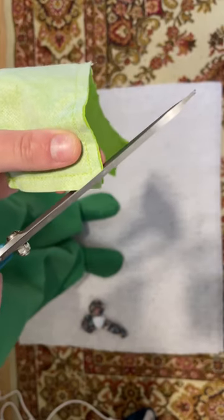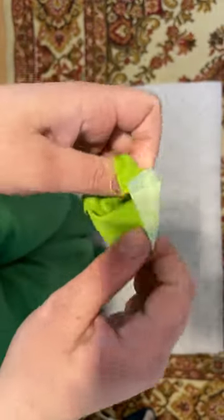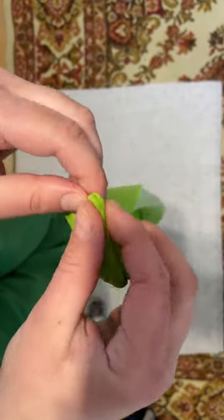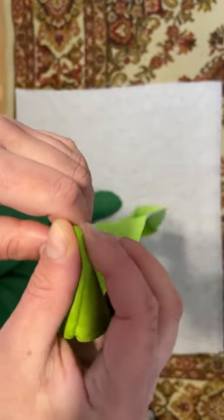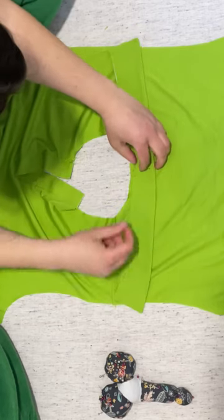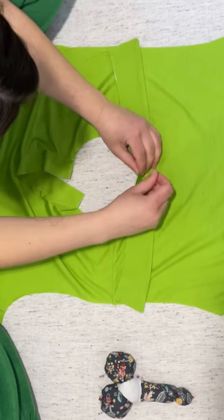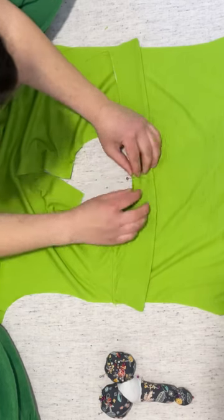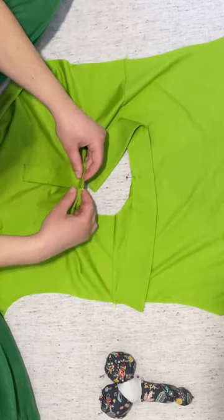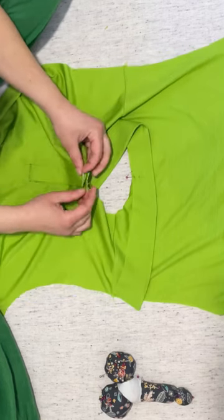Cut off the corners of the collar so the corners will be sharp. Mark the center of the collar and connect it to the center mark on the back. Mark the center of the flies — up to these marks you will sew the collar.